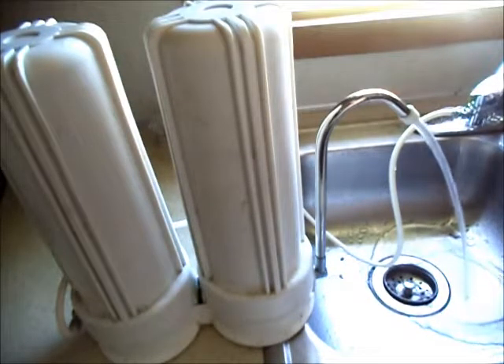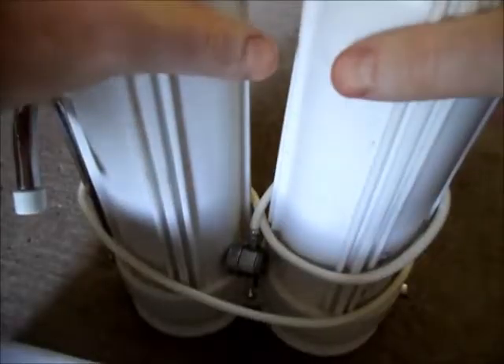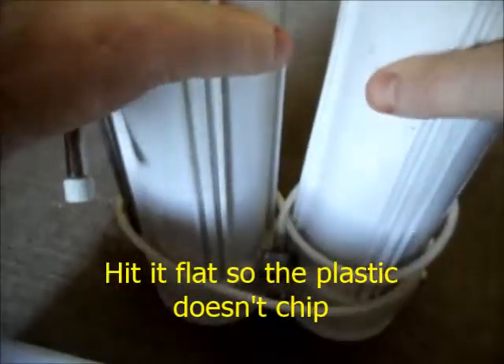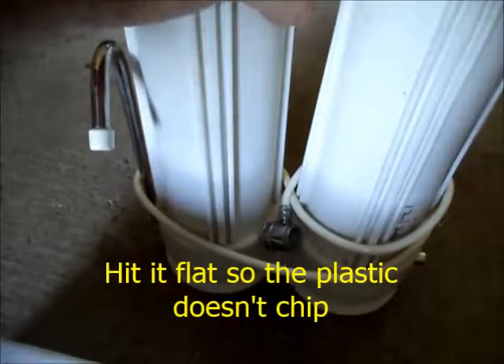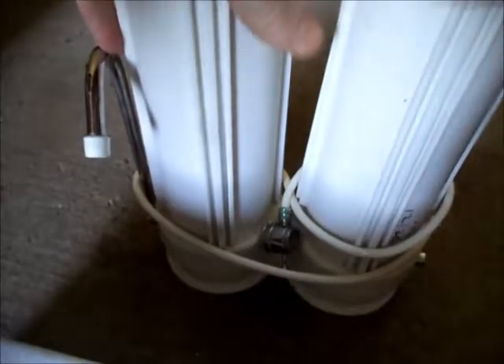Then I take the filter to a cement floor, lift it, and hit it a few times to settle the carbon that's in there — to make sure that there isn't a pre-arranged path that the water is just flowing through instead of flowing through the carbon granules.